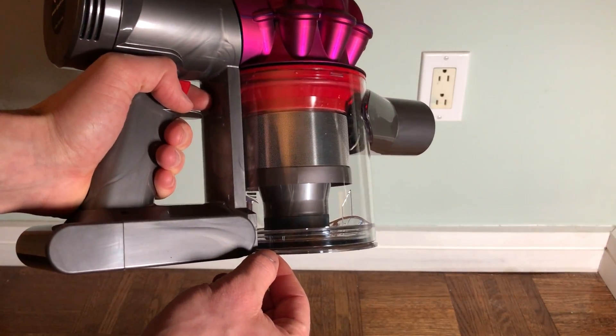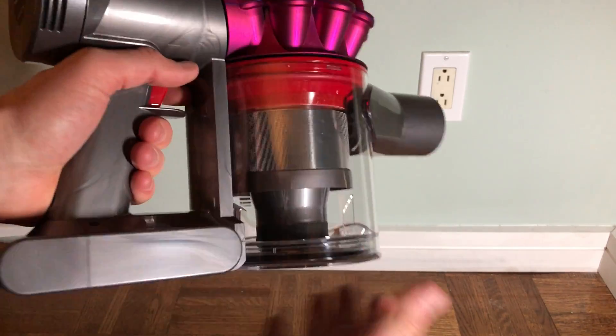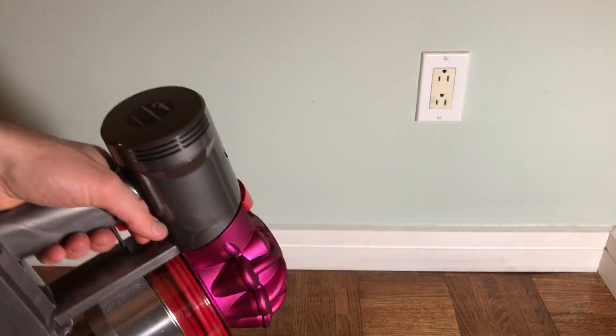This drops to the bottom, your debris falls out, firm click back down, and then close it. And you're good. Thanks for watching.